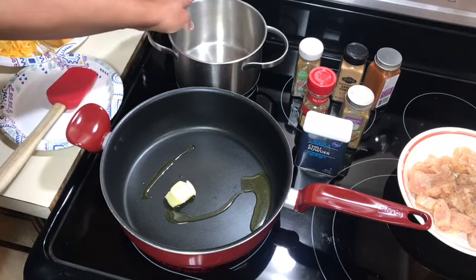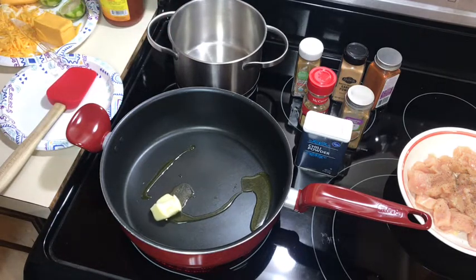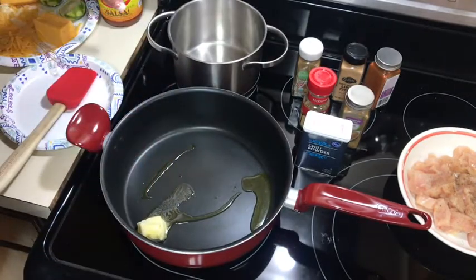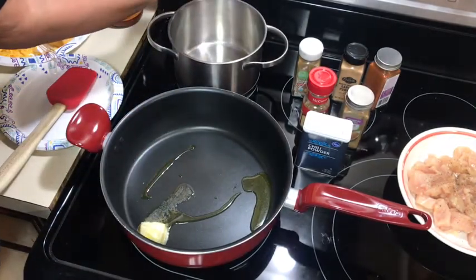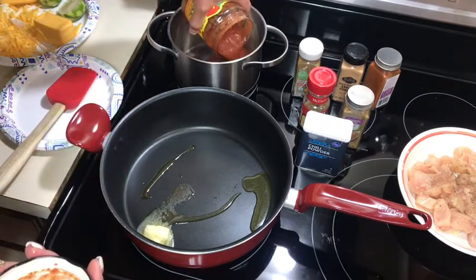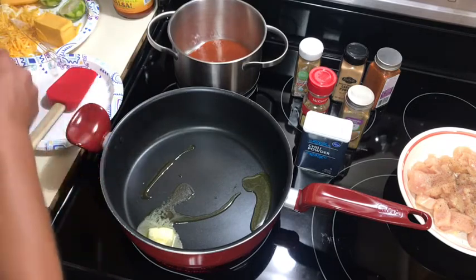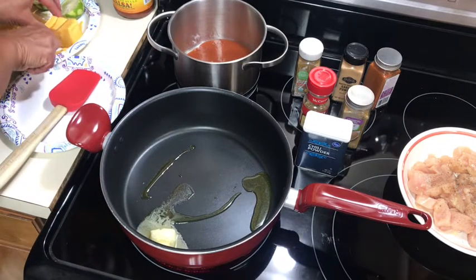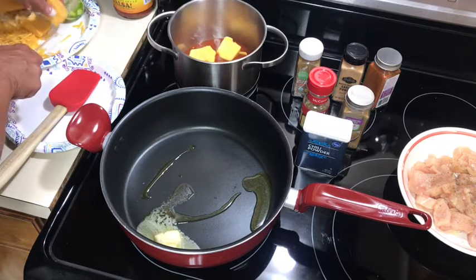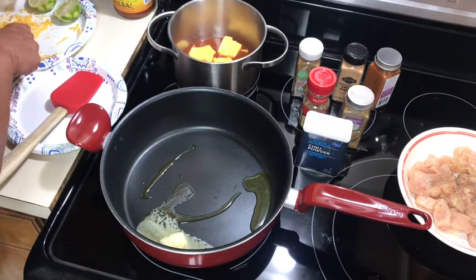Another thing I'm going to start is this pot back here. It calls for a queso dip if you want, or you can just use shredded cheese or both. I have some Velveeta cheese. I love this salsa — you could use Rotel, diced tomato, chili Mexican Rotel, whatever you like. I'm going to heat this on low because I will burn it. I'm going to pour in a couple of blocks of Velveeta — I like to buy it in blocks. I'm going to cut it up a little bit so it melts quicker, and I'll probably add a little bit of milk or cream. I'm probably making more queso than I need, but you could always add ground beef to this or just eat it as a dip.